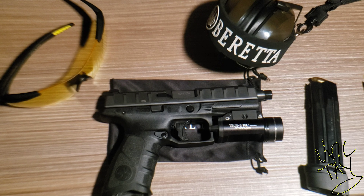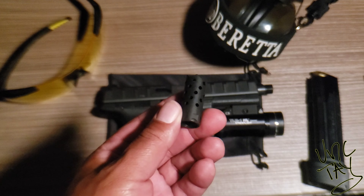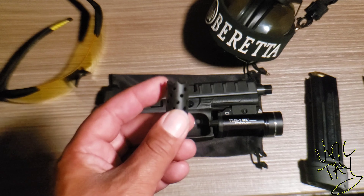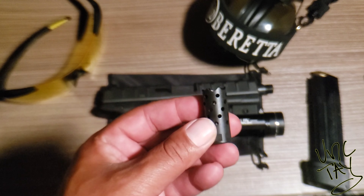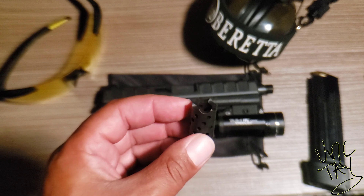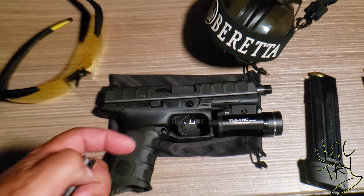Yo, this is Unc Tay, man. I'm here. Today we're talking about muzzle brakes, compensators, flash hiders — whatever you want to call it. I recently purchased this from Beretta.com. This is the Beretta Warrior Muzzle Brake for the Beretta APX Combat.